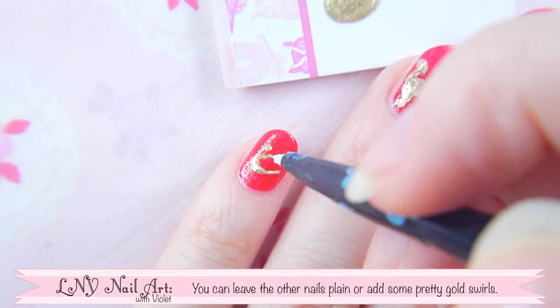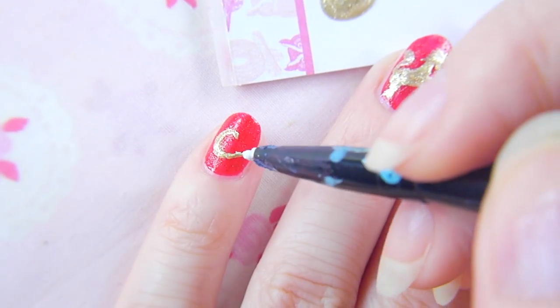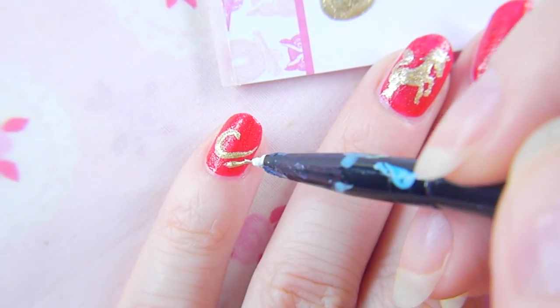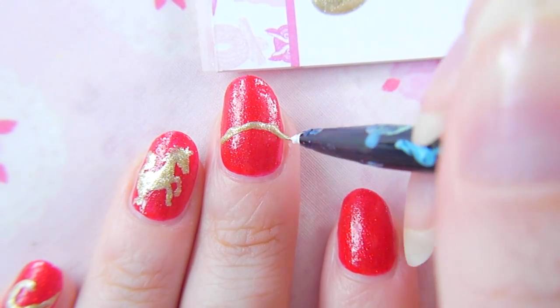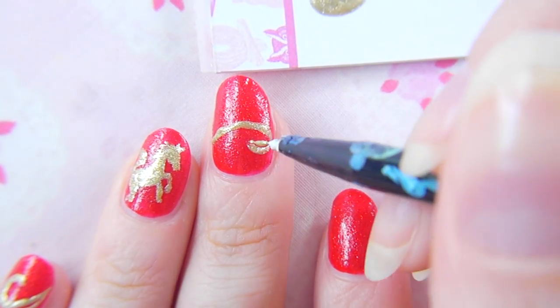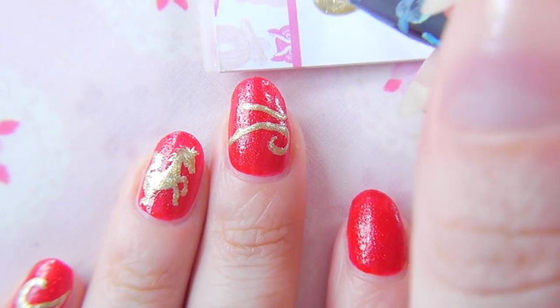You can leave the other nails plain or add some pretty gold swirls. Gold diamonds and beads look great in these kinds of designs too, so don't be afraid to embellish.